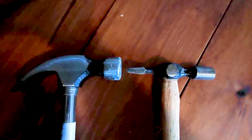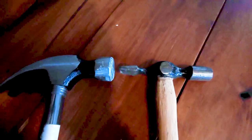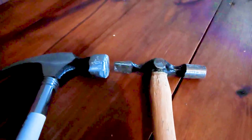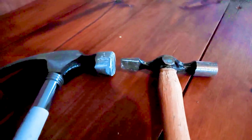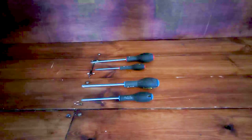Here we have two different sizes of hammers. At the top we've got a claw hammer for more robust, heavy-duty work — this is about a 16-ounce hammer. At the bottom we've got a cross pin hammer for small, delicate work, such as putting up picture hooks around the home.